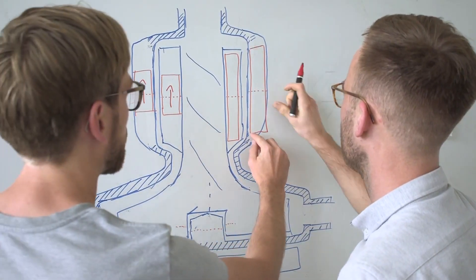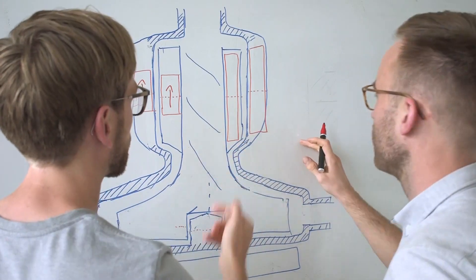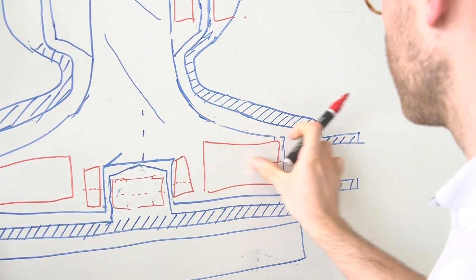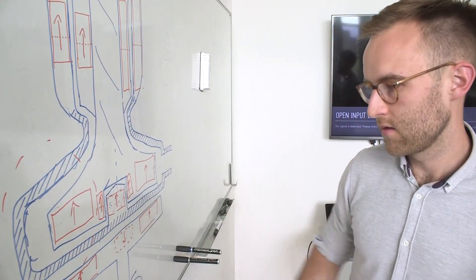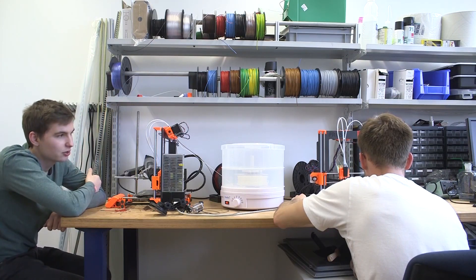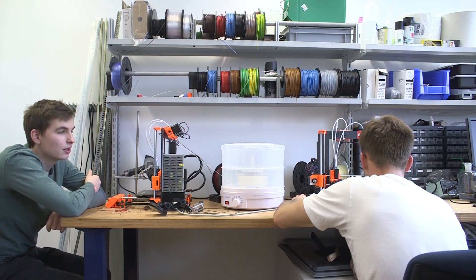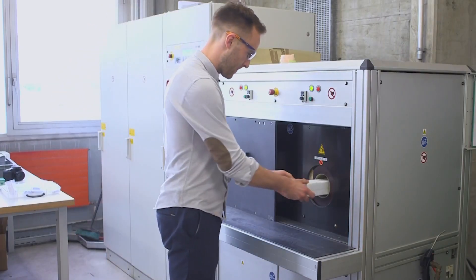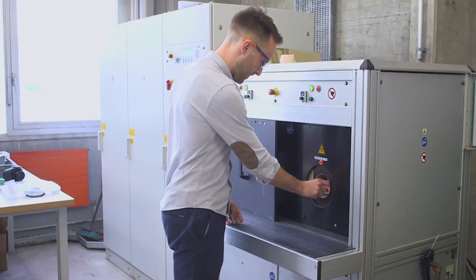Critical components of a rotary blood pump are the magnets. To print them directly into the parts while printing the pump itself, we developed a process that we call embedded magnet printing. We are printing a filament of a magnet powder-polymer composite in a conventional fused deposition modeling printer and then magnetize the part in a strong magnetic field.